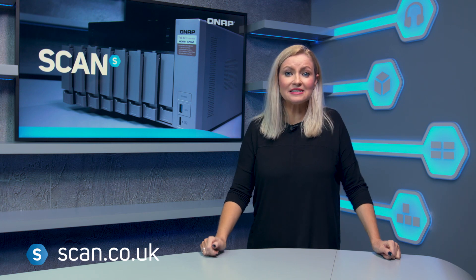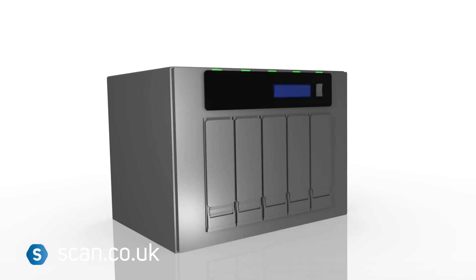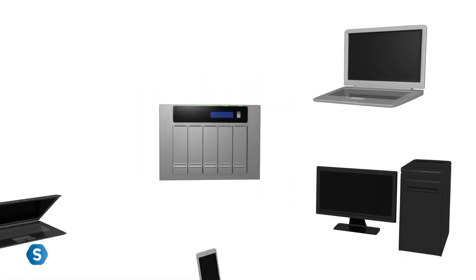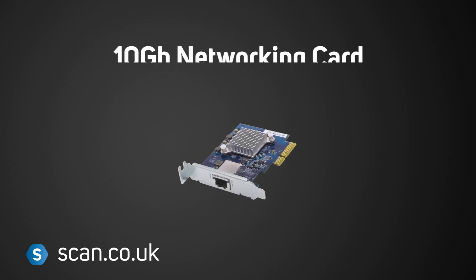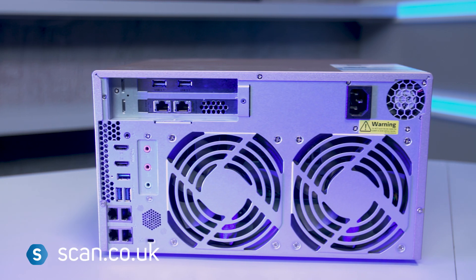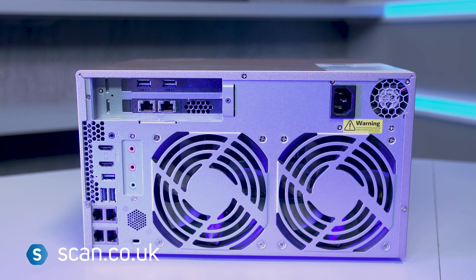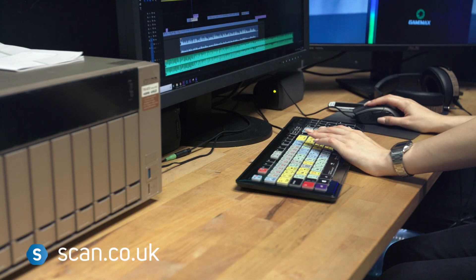The QTS operating system is really easy to use and can be accessed from pretty much anywhere, even from a mobile device or another PC in a different location. On the network we've also added the 10 gigabit networking card — it's an extra on this particular model, but it gives us really fast data access, allowing us to work directly off the NAS itself and giving us equivalent speeds to using an SSD.